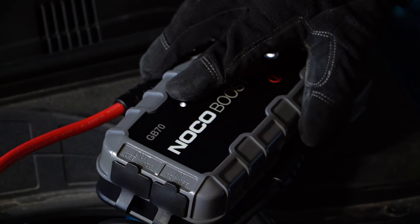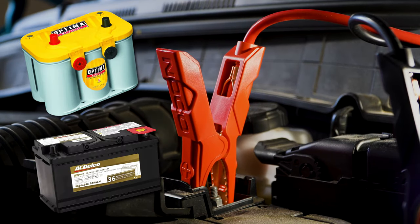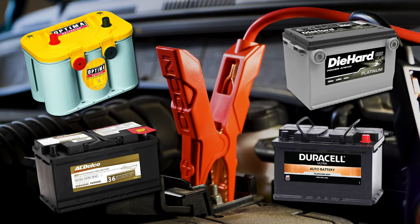The GB70 will jump various lead-acid batteries, including wet cell, maintenance-free enhanced flooded, and absorbed glass mat or AGM batteries.